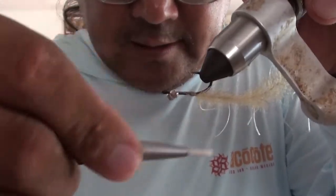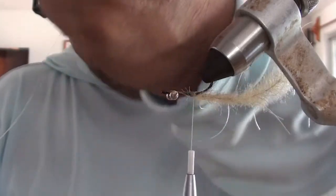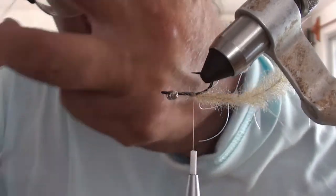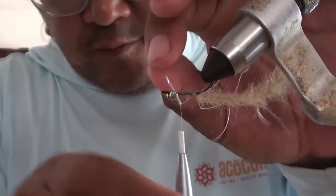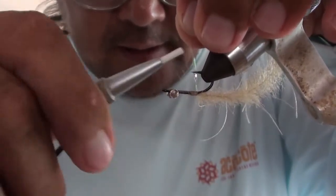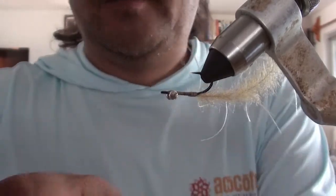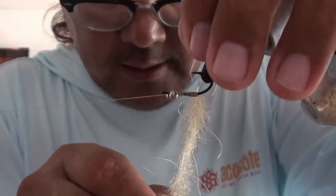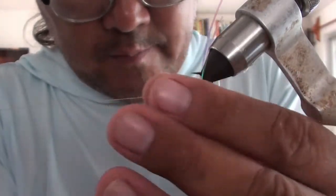The other thing I like to do here is — this is just tinsel — just take a couple inches off, fold it over your thread, and then tie it in right at the back on the top. Then advance your thread to the front. Half hitch, get your bobbin away, and then start palmering.